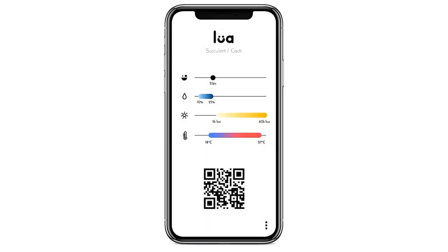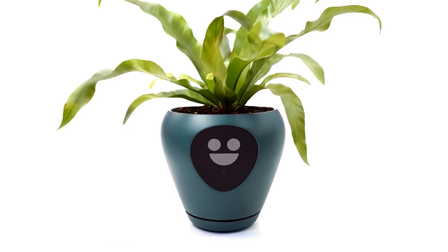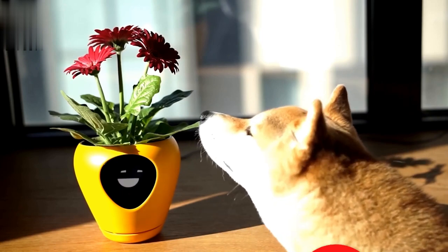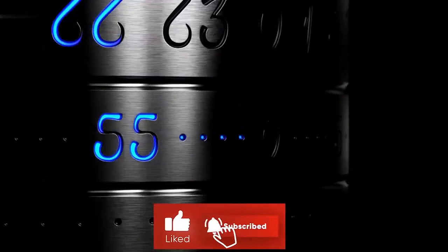By simply measuring the soil's moisture, sun exposure, and room temperature, it formulates facial reactions on the pot to let you know if it's hungry, cheerful, or tired. Just install the free mobile app, choose which plant type you have, set your own preferred thresholds, and make it read the generated QR code.